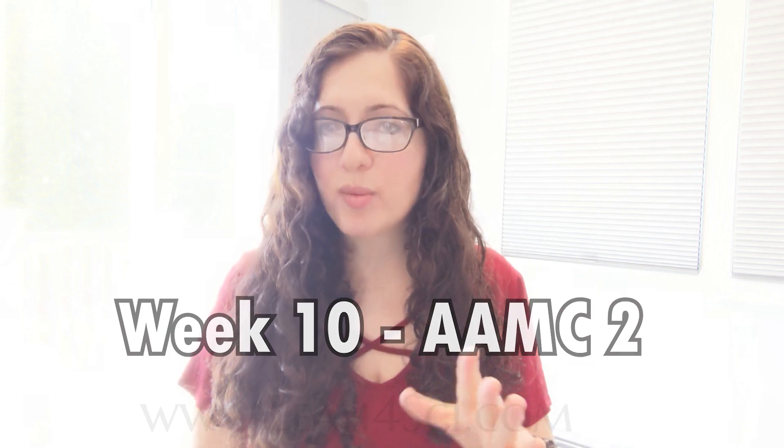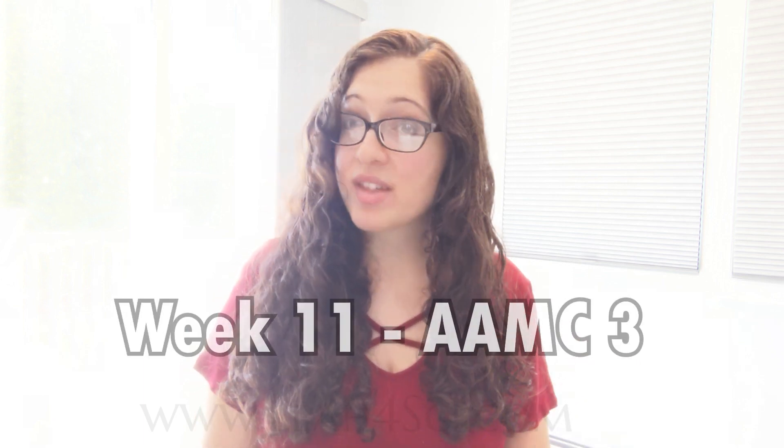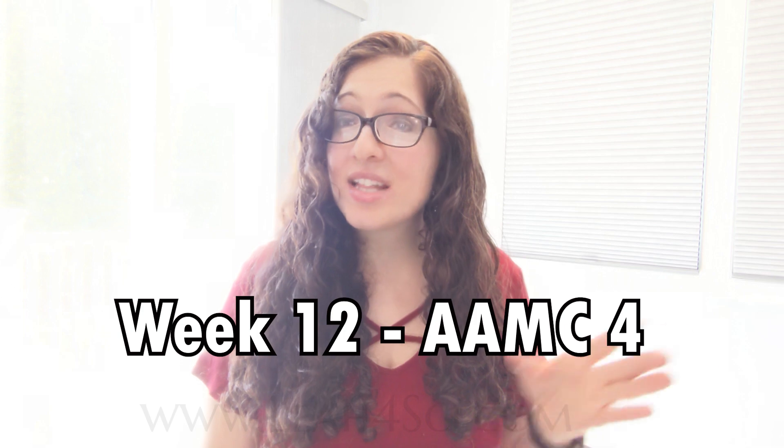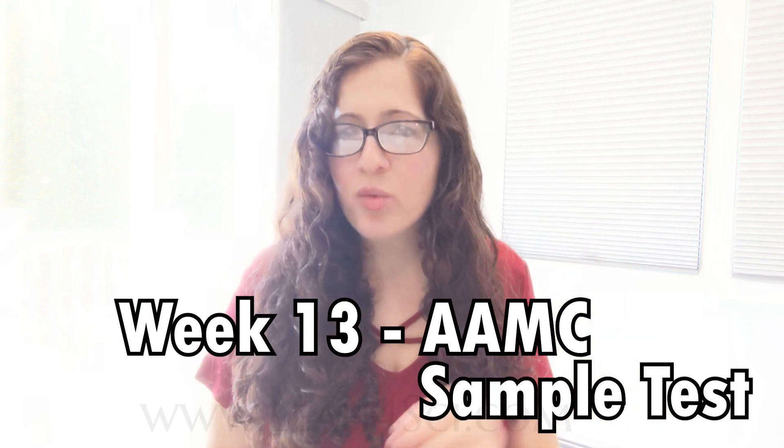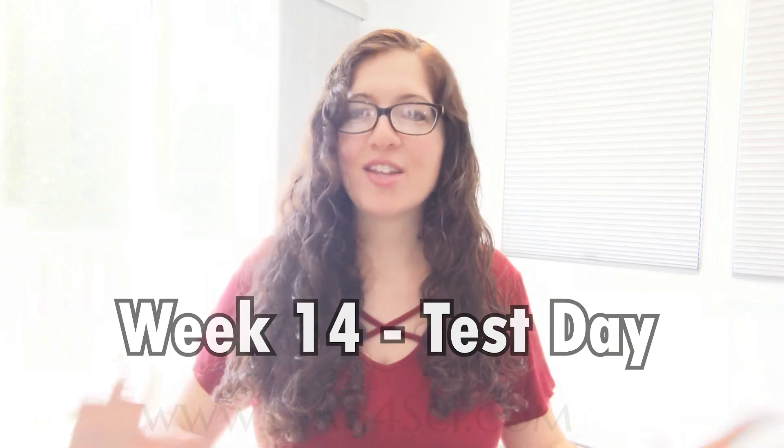Here's what I recommend for phase three, based on the fact that there are only five AAMC exams — four scored and one sample test. We've already done AAMC one at the end of phase two. So in week ten you'll take AAMC two, looking to score within two to three points of your target. Week eleven, AAMC three — ideally within zero to two points. Week twelve, AAMC four — ideally zero to one point over your target. Week thirteen, the AAMC sample test, which is a bit easier, but your estimated score should be above your target. Week fourteen is test day — take your MCAT and you're done.